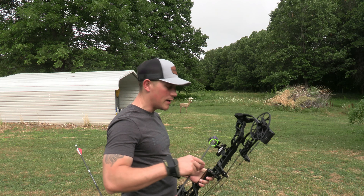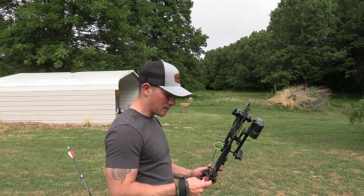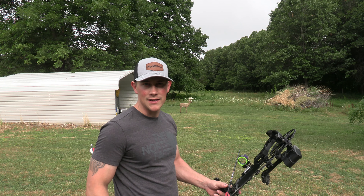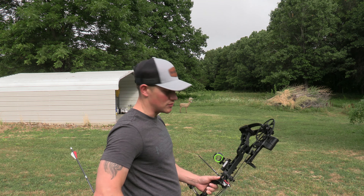Setup wasn't too bad. We're going to put a bunch of arrows in this thing — some in the insert on purpose, some outside of the insert on purpose. We're going to see how easy the arrows are to pull and how solid this target is. Let's get to shooting.